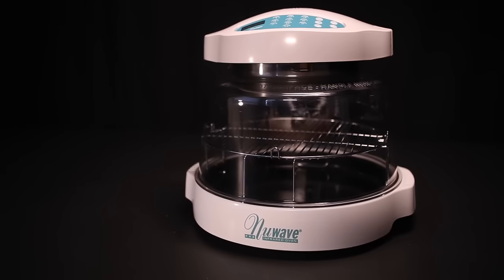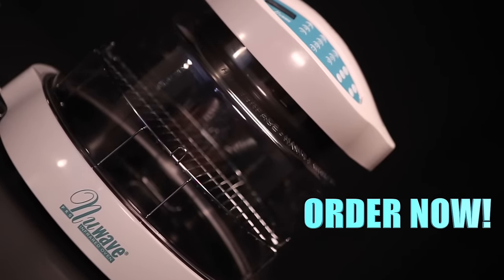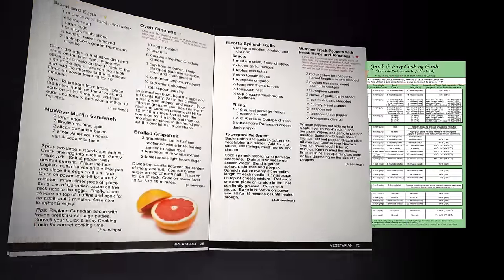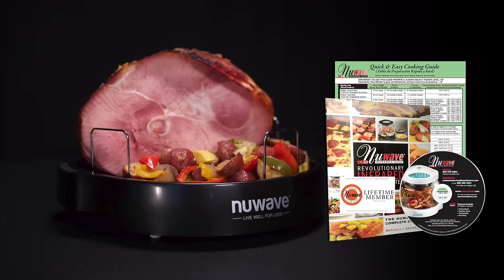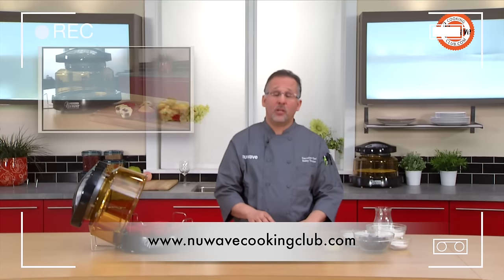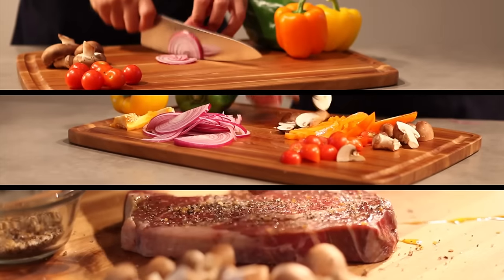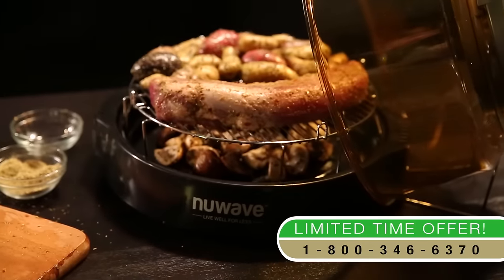This advanced cooking technology could cost you thousands of dollars. But order right now and you'll get the amazing New Wave Oven Pro for only three payments of $39.95. Your New Wave Oven Pro comes with the Quick and Easy Cooking Guide, the New Wave Recipe Book containing over 150 recipes to help anyone cook like a professional chef, the gourmet cooking DVD, and a lifetime membership to the exclusive New Wave Cooking Club featuring countless recipes, videos, tips, and tricks from Michelin star winning executive chef Bobby Trevino.